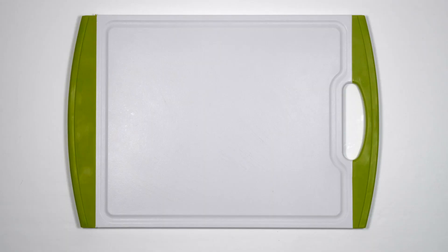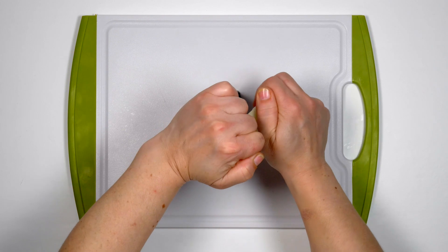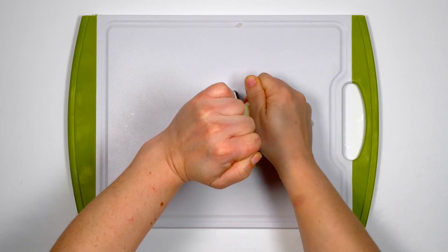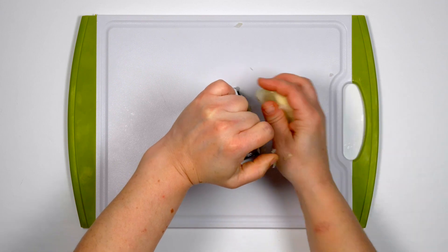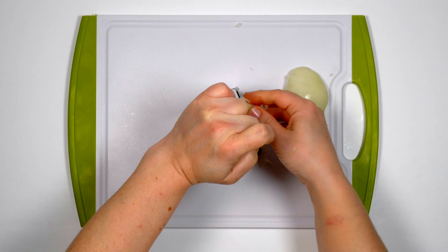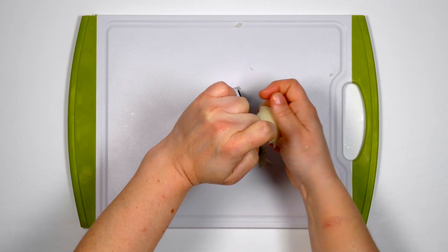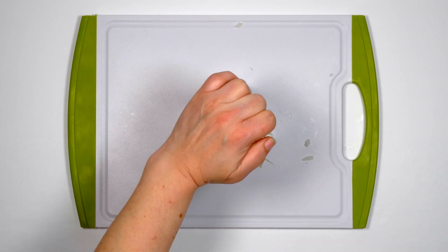Now we'll prepare the onion and garlic. It's best to grate the onion for this so there aren't any big chunks. Press and slide the onion down against the big holes on the grater and repeat until you're near the root end. We can use the end of the onion in another recipe so don't waste it. Take care not to catch your fingers and try not to get onion juice near your eyes.